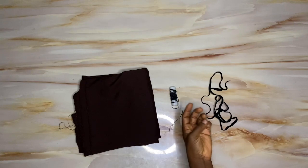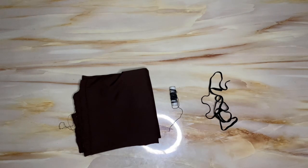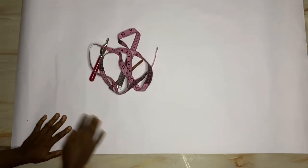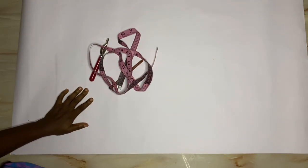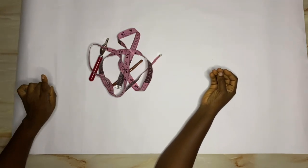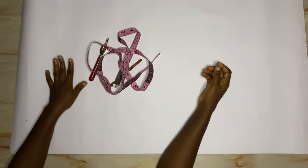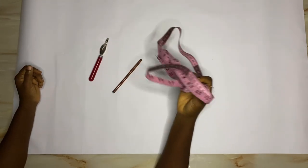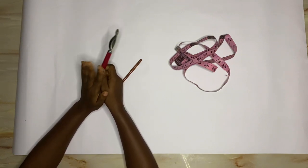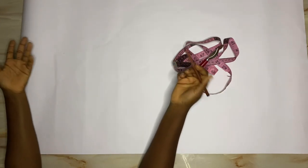With that said, we'll dive right into drafting this top. Please try as much as possible to get a stretchy fabric. I'll be drafting directly on the pattern paper before transferring it to fabric, and I'll be needing one full pattern paper. I'm making use of my tape rule and also a tracing wheel. If you don't have the tracing wheel, you can make use of a pen that is no longer writing in its place.